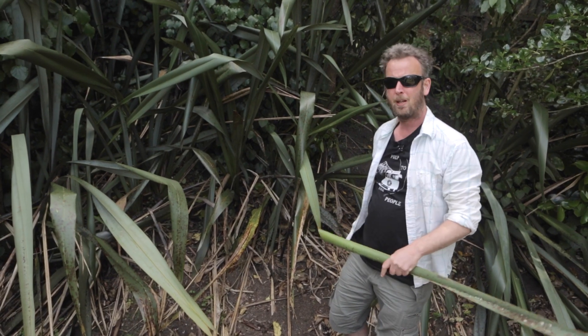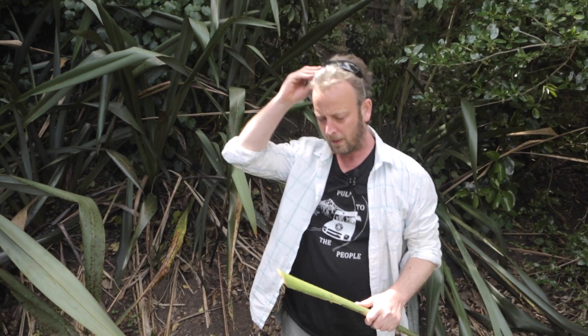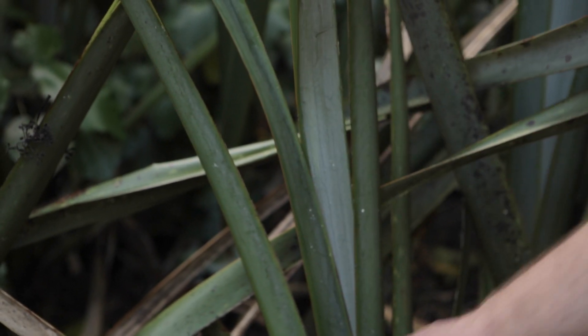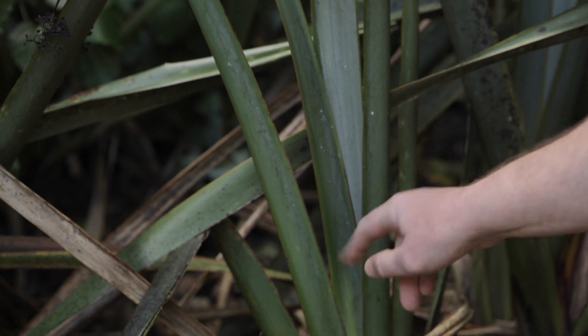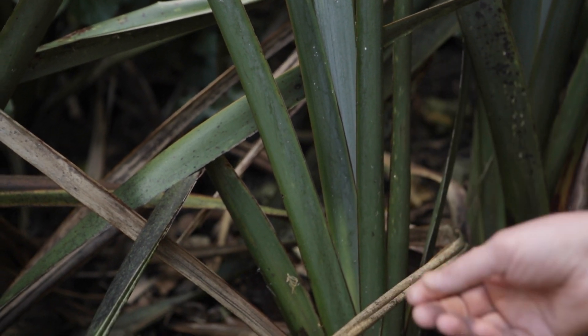The best way of caring for the plant while harvesting it — you want to start at the outside and protect the crown in the middle. This is the youngest leaf of this plant, so you wouldn't cut that. You'd cut the outside ones, but you'd always leave the child, the parent, and the grandparents — leave enough for the plant to be able to sustain itself.